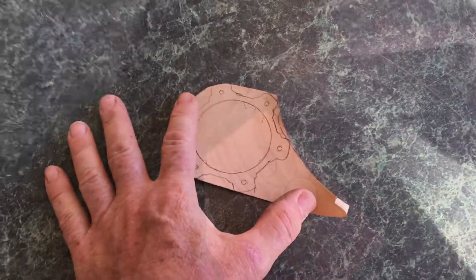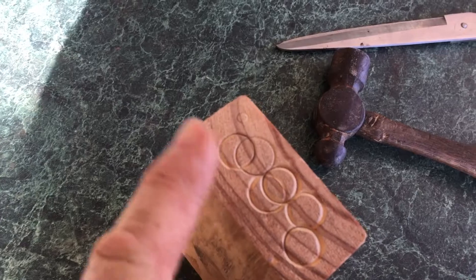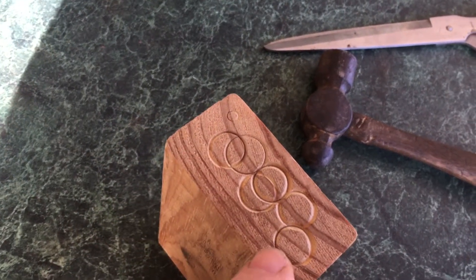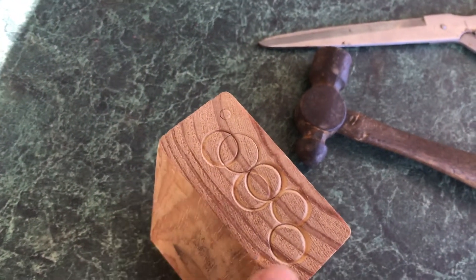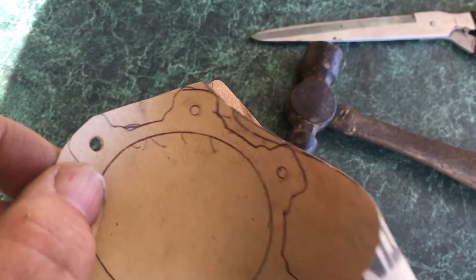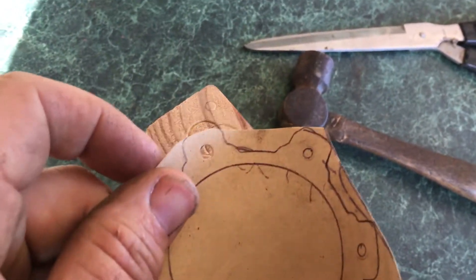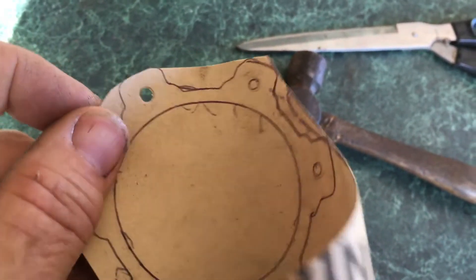There you go — new gasket. My tip for punching out holes: put it down on a piece of freshly cut end grain, preferably hardwood — in this case I've got pine, but that'll do. Then you can punch through the gasket paper into the end grain and it makes a nice clean hole.